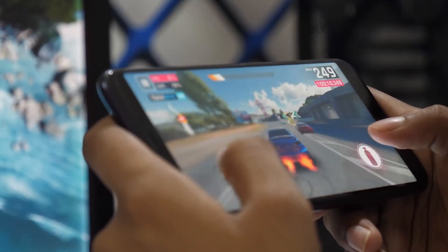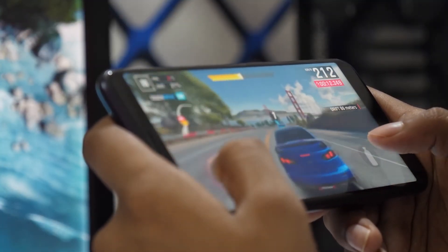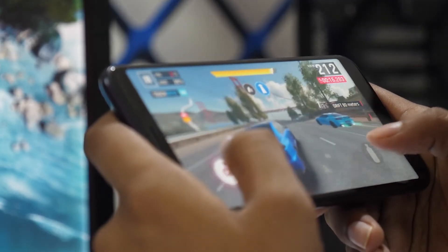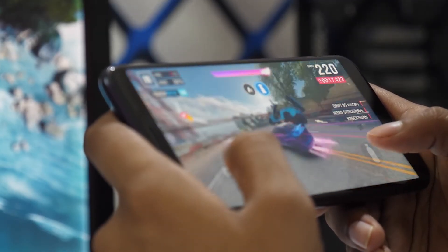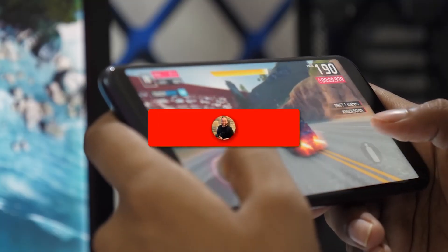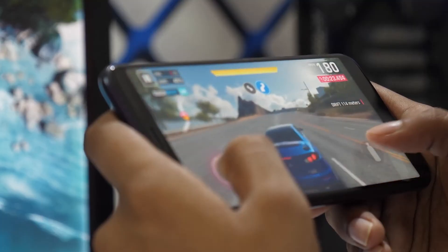And that's how you mirror your Android phone to your smart TV. It's a simple, effective way to enjoy your phone's content on a bigger screen. If this video helped you out, be sure to give it a thumbs up and don't forget to subscribe for more tech tips and how-to guides. Thanks for watching and I'll see you in the next video.